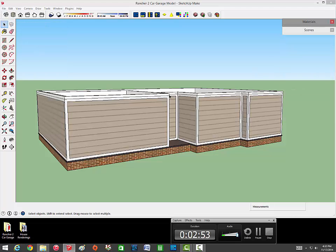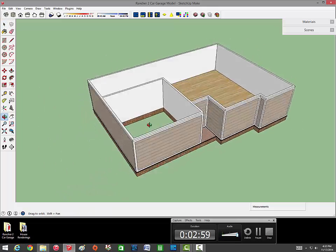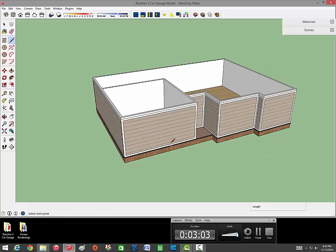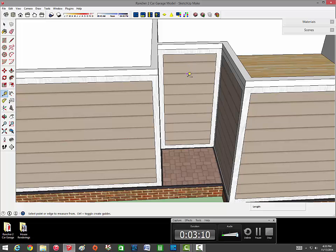Now we're going to start on the roof - but before that, always want to save. I've done a lot of stuff on models and then the program craps out and I'm stuck doing it all over again, so make sure you save a lot.